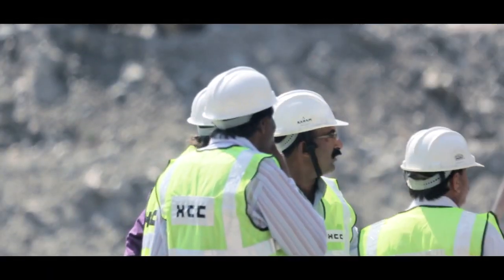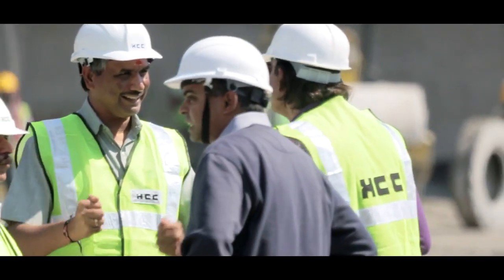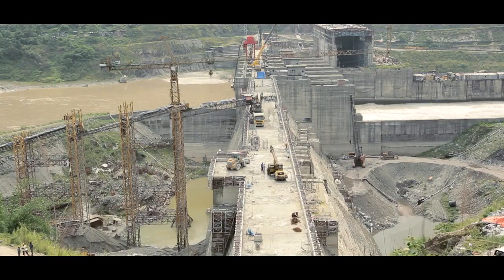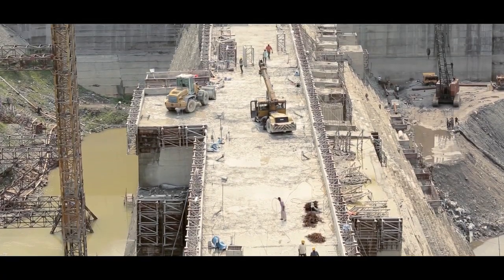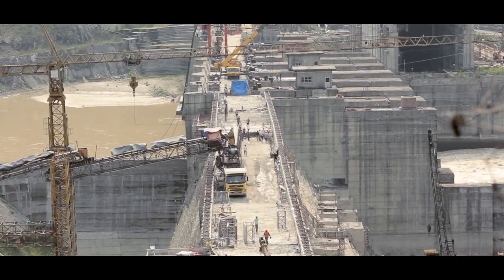Despite the attention to detail and meticulous preparation, there were other construction and technical challenges to deal with. In this particular case, you have steps on both sides, so you are bringing the dam in every 0.9 meters — closing in by about one meter. The width of the dam gets very narrow very quickly. So how do you manage your equipment within the space that you have? You should have already built the dam in your mind, even before you start building.